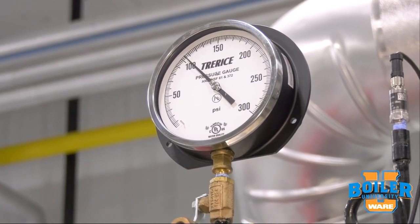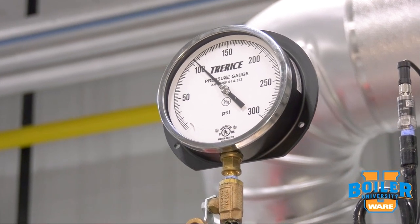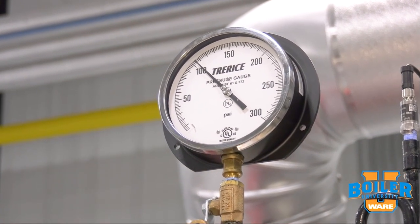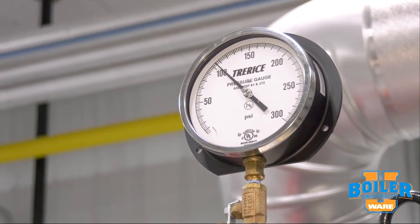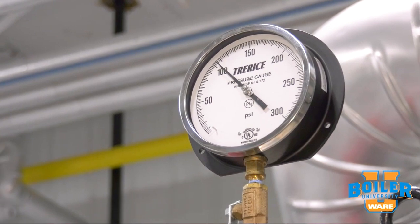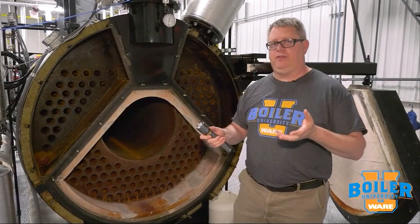If we've done repairs to the boiler, it may be necessary to do a full hydrostatic test, which will pressurize the boiler to one and a half times its maximum allowable working pressure. In that case, we'll remove the relief valves and may have to employ a portable hydro pump to attain that pressure and verify the integrity of the repairs.